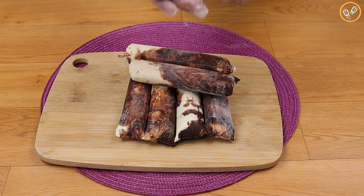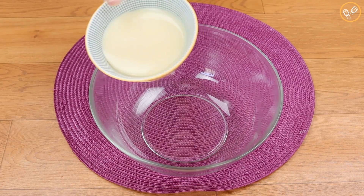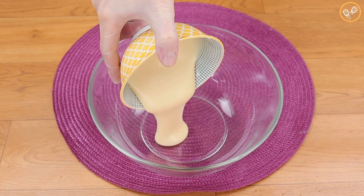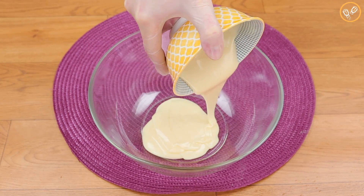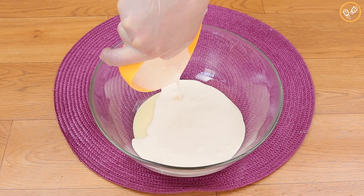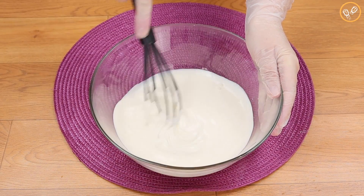You won't believe how I made this gourmet freezy — extremely tasty and very easy to prepare. To start, let's put in a bowl 200 grams of condensed milk. We will also add 200 grams of sour cream and let's mix.